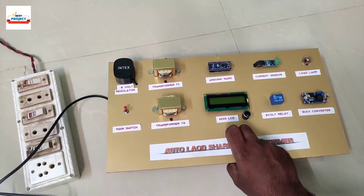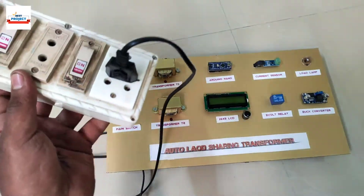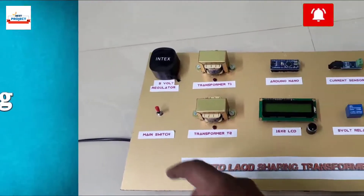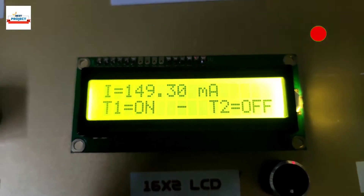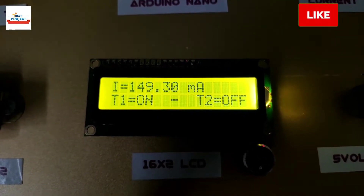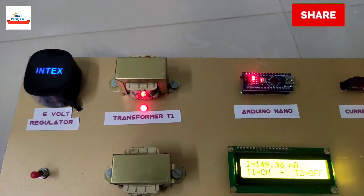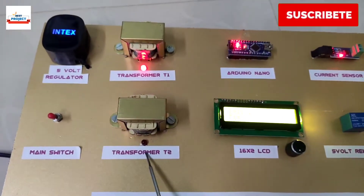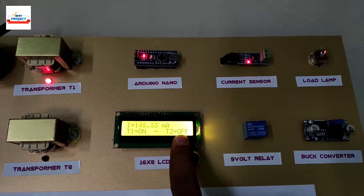Now we supply 230 volts to the project setup. First, we turn on the setup using the main switch — the project name is appearing on the screen. As you can see on the screen, transformer T2 is off because the load current is less than 450 milliamps.